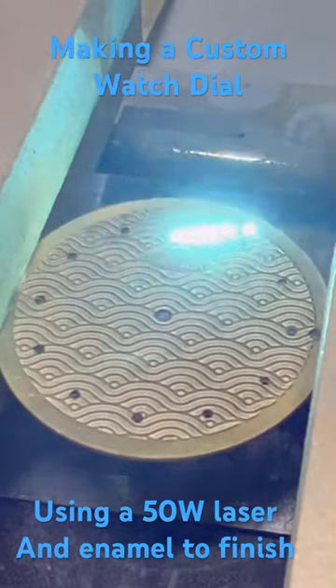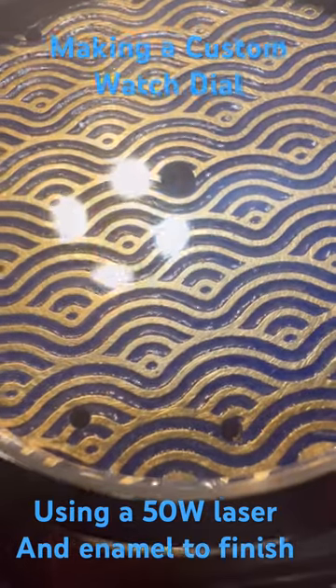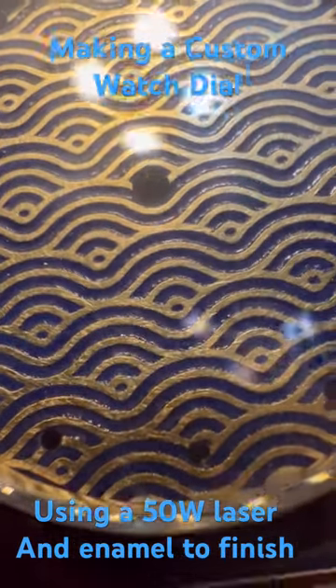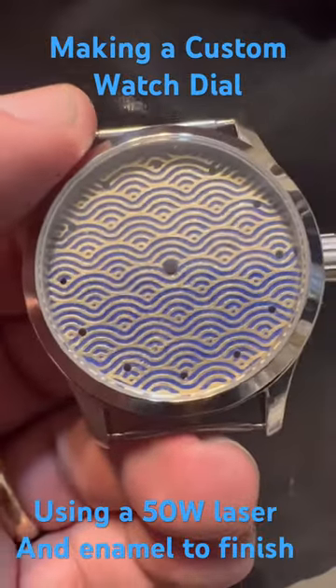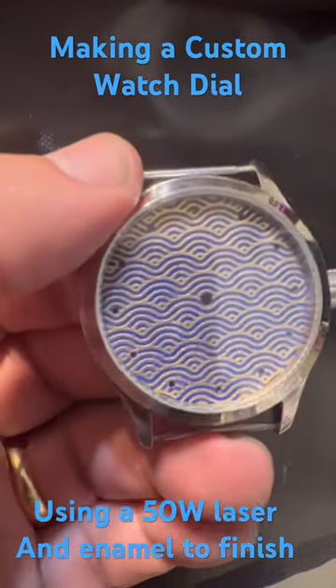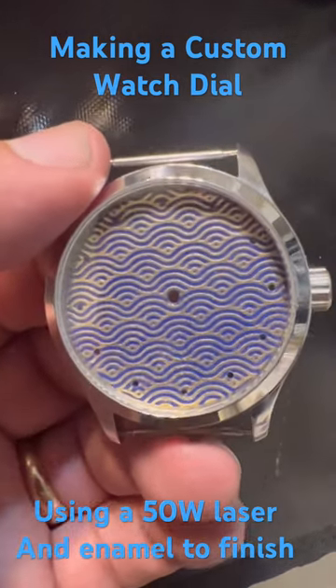Now when all this is done, it's going to look very similar to the prototype dial that I completed. This is what that prototype dial looks like after it's been polished and enameled and then placed inside of a watch case. While there's still more work to go to make this into a full watch, this is a small peek into the start of a watch dial. Cheers.